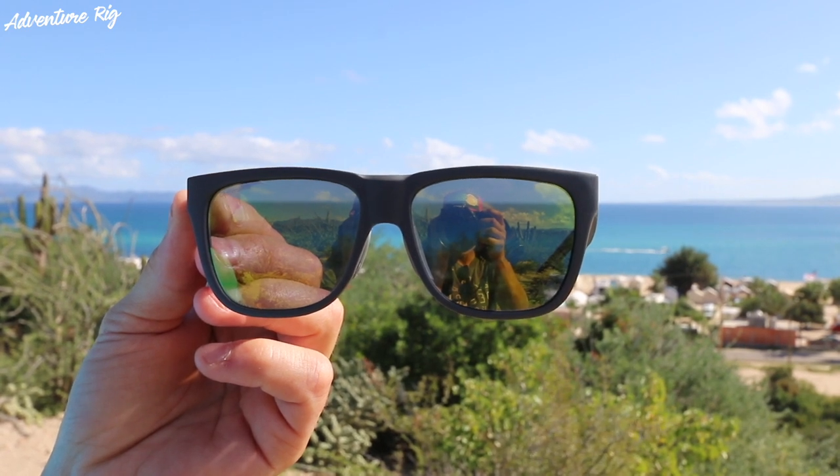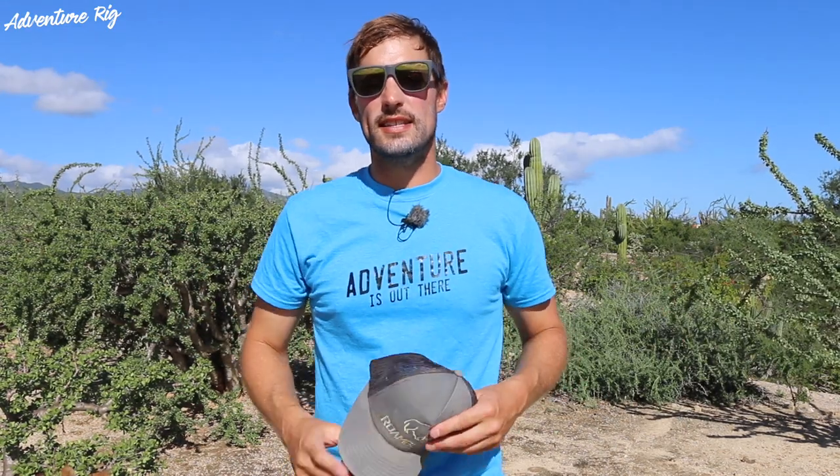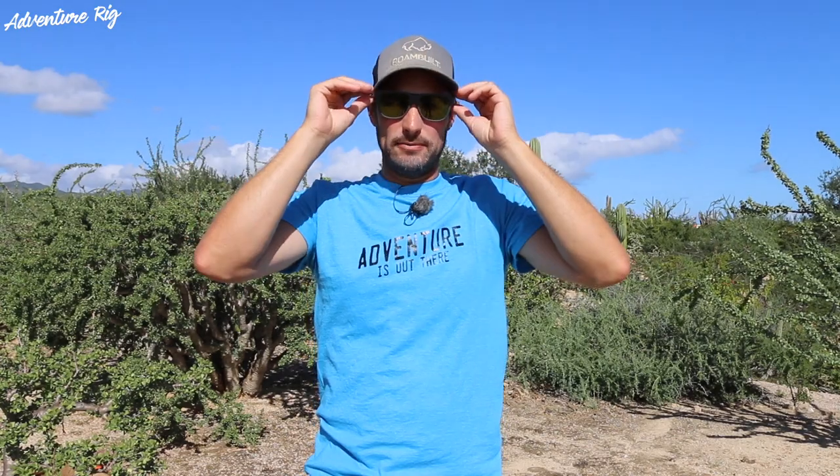The frames are also really light, so slipping them on, I don't feel like I have a big frame on my face. Callie says that I have a medium-sized head and Smith does classify these as a medium fit and large coverage sunglasses. If I throw a hat on, you can see that they still fit great with the frame and the bill of the hat — they're not so big that they're pushing my hat up or anything wonky like that.